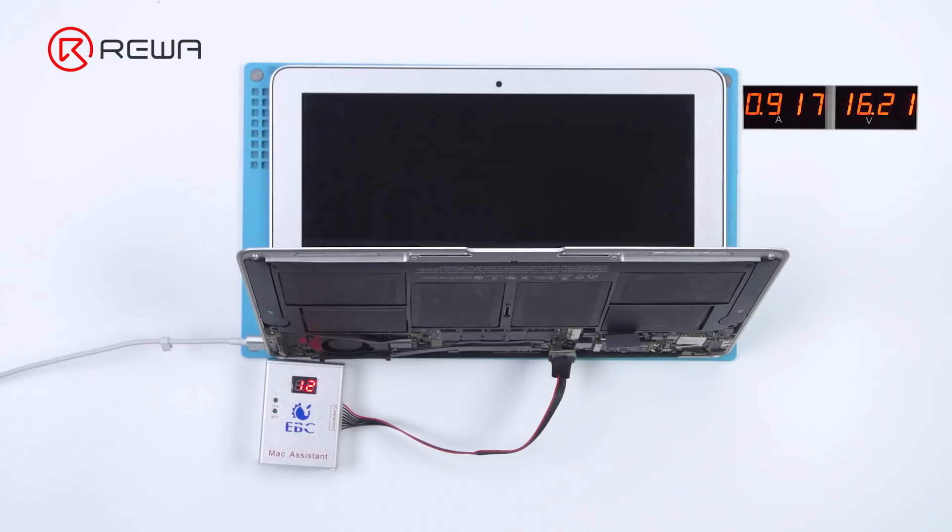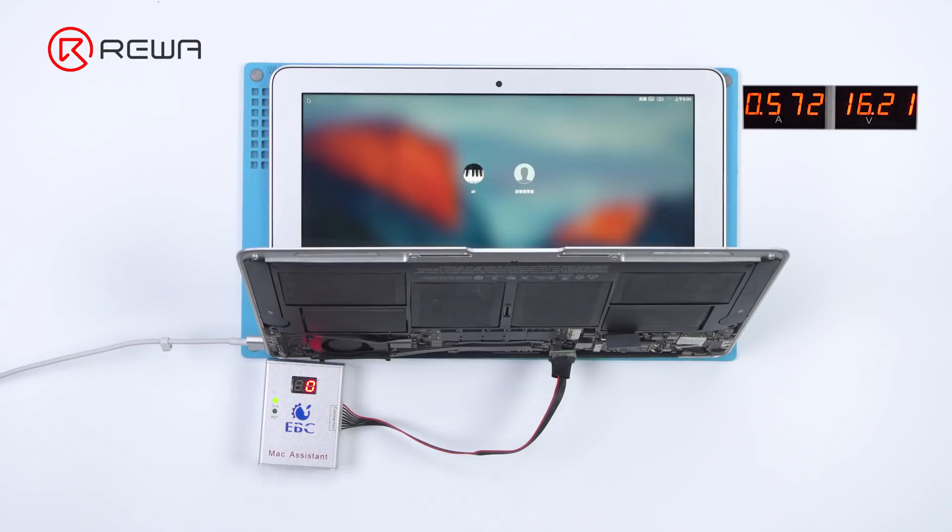The current jump on the DC power supply is normal, and the number jump on the EBC is also normal, suggesting that the motherboard is working correctly. CLK and RST indicator lights flash normally. After the number jump, the EBC number will return to 0, which indicates the motherboard has been turned on and entered the system.